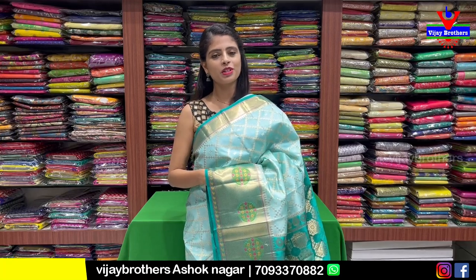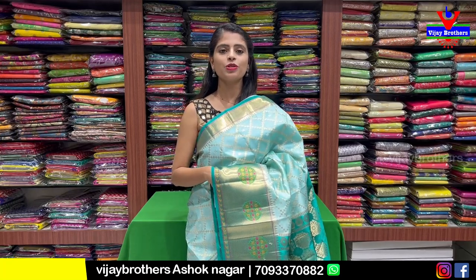Hello all. Namaste. Welcome to Vijay Brothers. This is Monica. Today I am going to show you a beautiful Chinia Banaras.